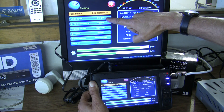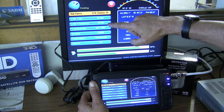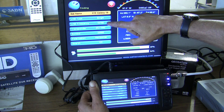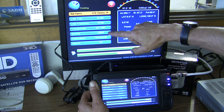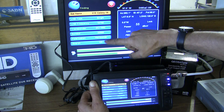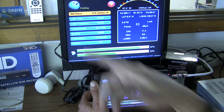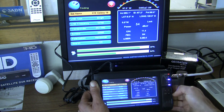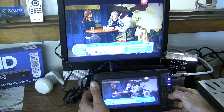Here are your settings for the LNB — you can edit each one of these: single LNB or dual LNB, the LNB frequency, the transponder frequency, symbol rate. You can scroll all the way down here and edit those settings for your satellite. Then you can search, and when you exit out of here you can actually watch the channels.